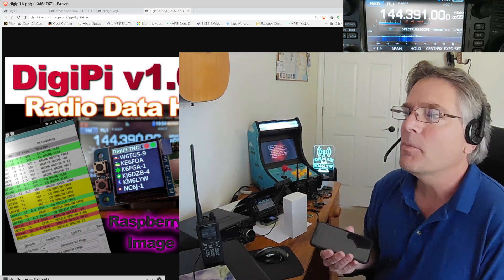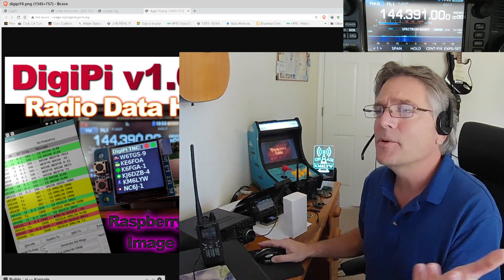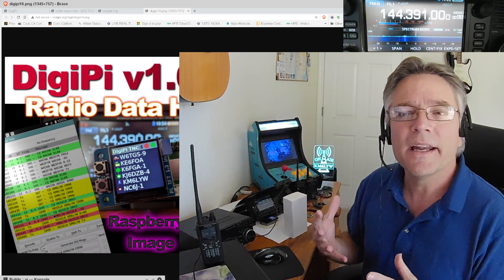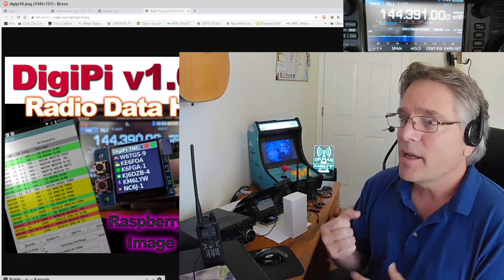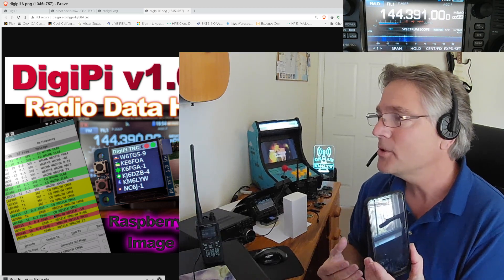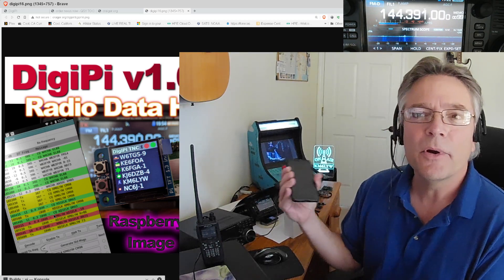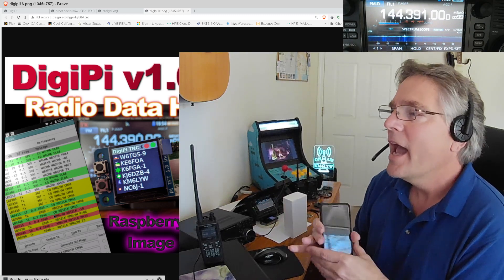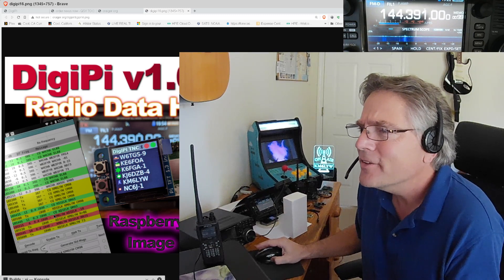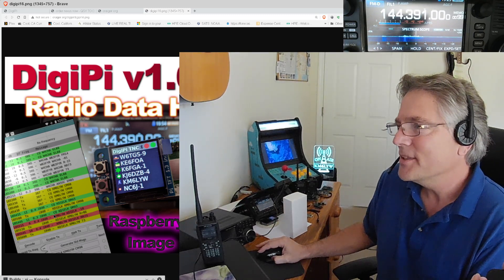It's great for SOTA use and low power stuff. You can use it with your PC as well. It supports all the modes you can think of: JS8 Call, FT8, FLDigi and all the modes that includes, slow scan television, APRS, and packet radio. It's a terminal node controller, all wireless over Bluetooth. You can use apps like APRS Droid and do packet operations through your amateur radio. Your DigiPi also has a bulletin board system and AX.25 networking.